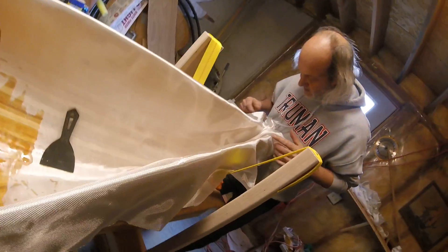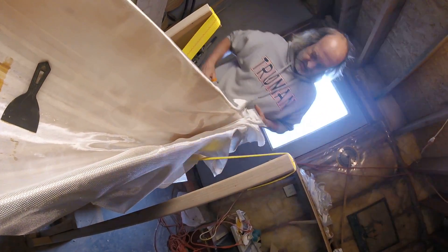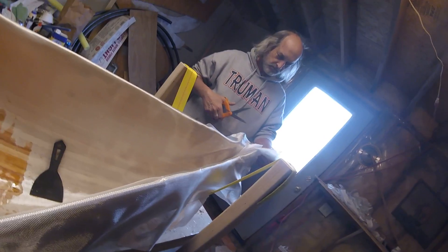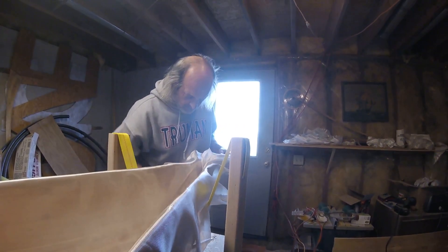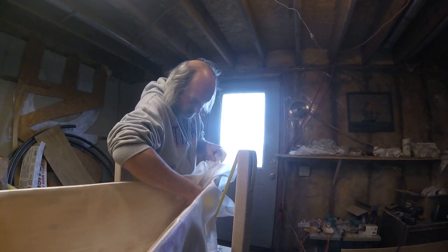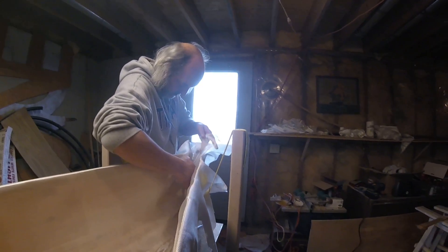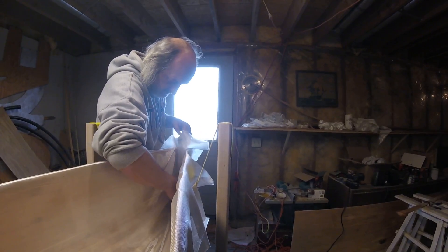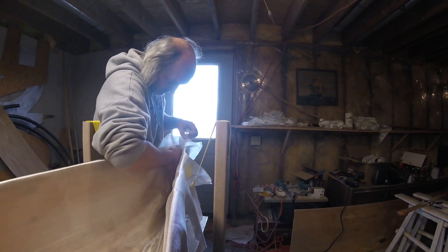I'm going to fit that so it's going to lay in there. I've got too much on this again. And there's not going to be any way in the world I'm going to be able to get epoxy all the way up in here. Just go as far as we can.